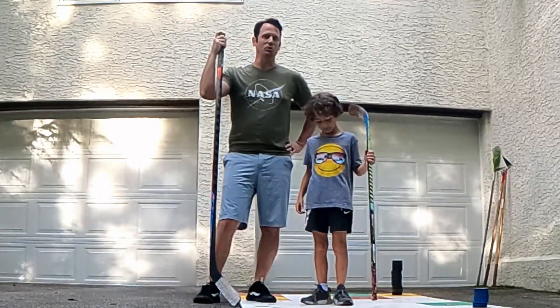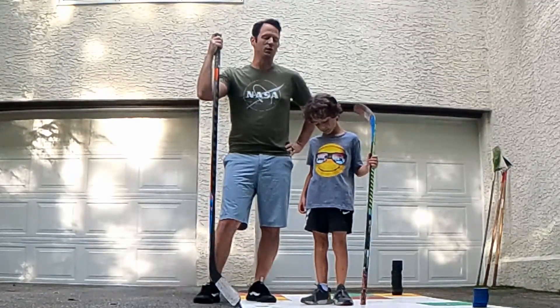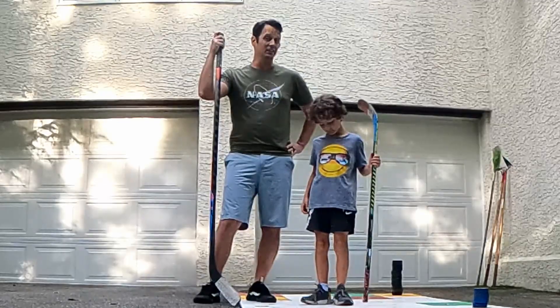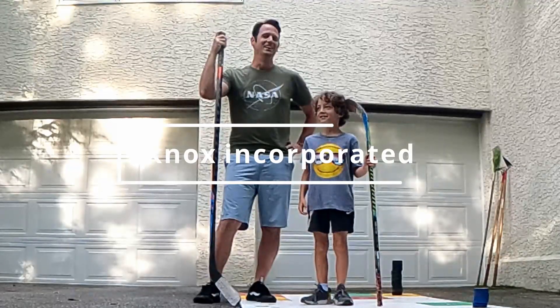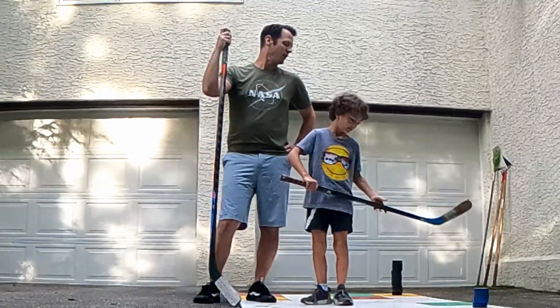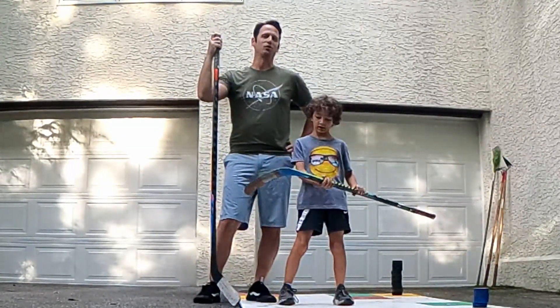Patrick and I are doing some off-ice training — we're gonna do some shots and evaluate our form. We're shooting this at 240 frames a second so we should be able to slow it down and see if we can see any flex coming from the stick. Patrick is using the Warrior Alpha, it's like a $40 stick with a 20 flex.